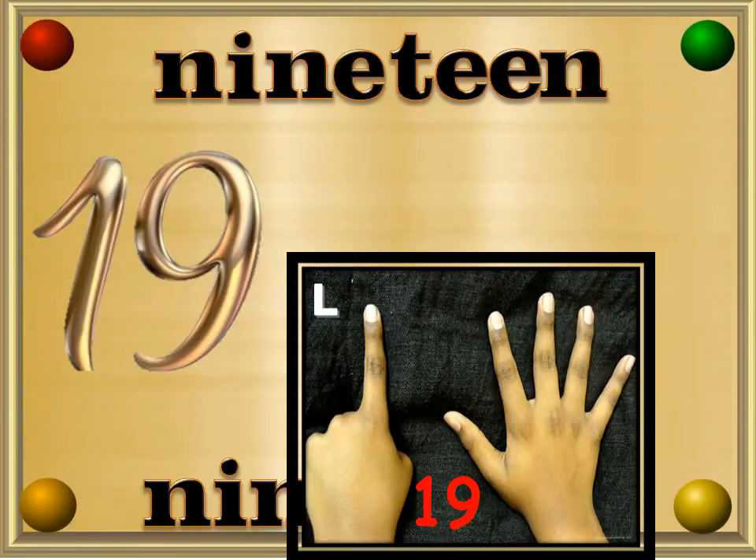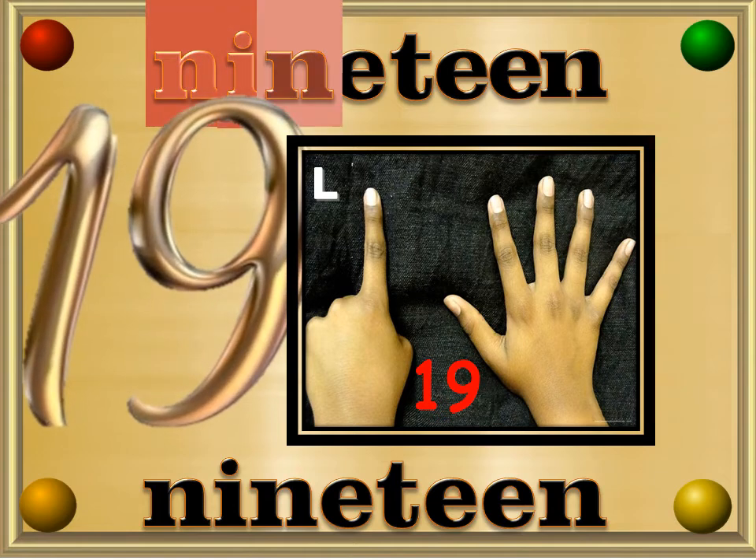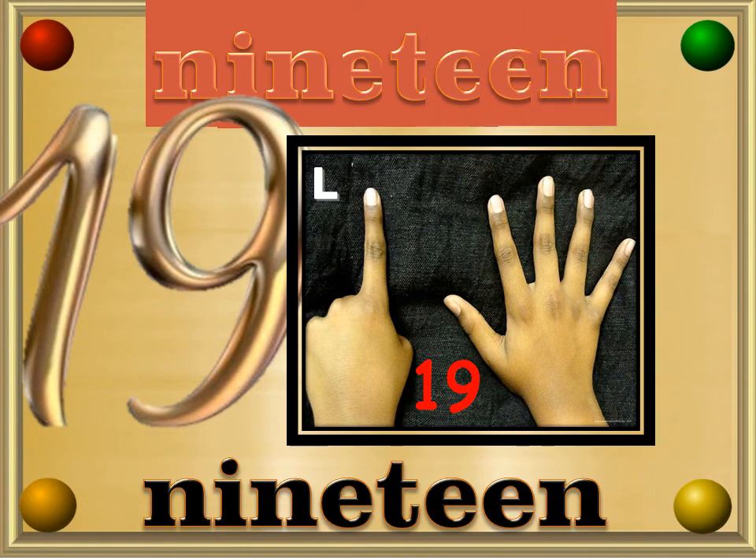19 — Nineteen — N, I, N, E, T, E, E, N — 19.